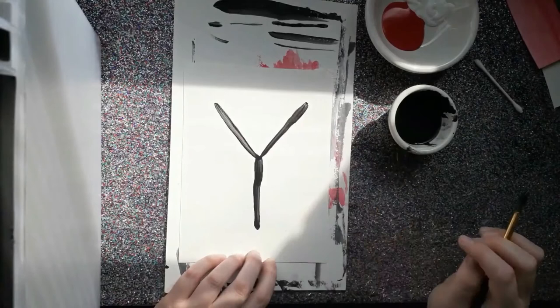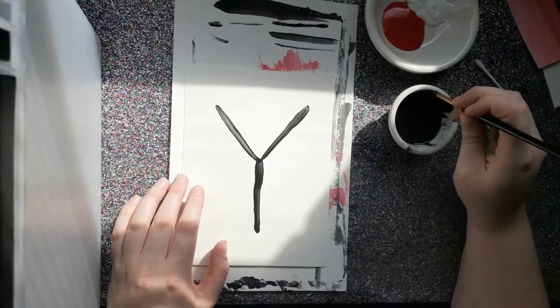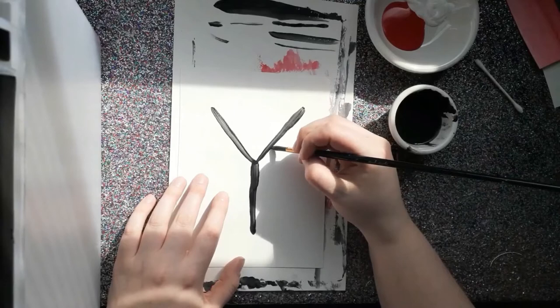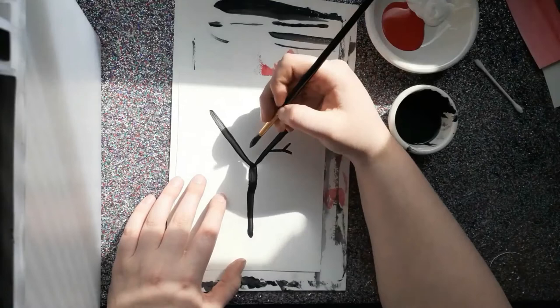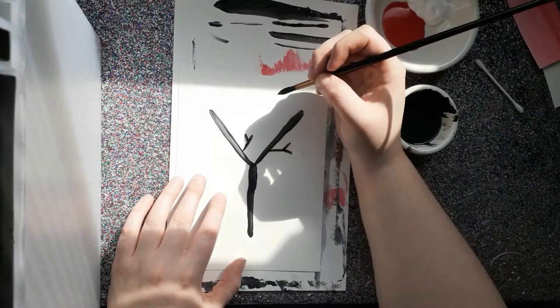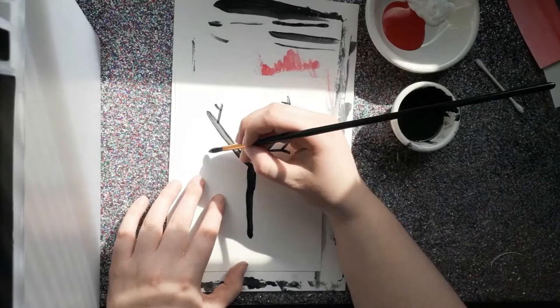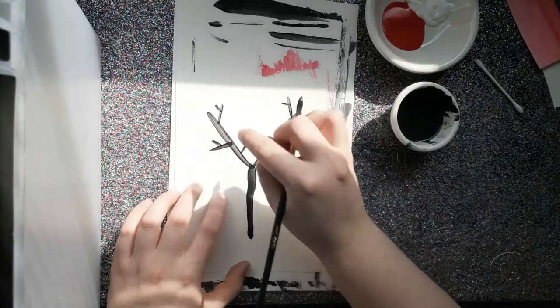Now I'm going to go in and add some branches. Dip back into your watered-down black paint and we're just going to keep drawing Y's. I'm going to draw another Y coming off of this branch somewhere — draw my line and then my two sticks for my Y. I'll keep drawing some of these wherever I like them. I'm going to keep all of my little Y's up on the two big top branches of my big Y, because the part down here is going to be the trunk of the tree, and there aren't a whole lot of branches on the trunk.